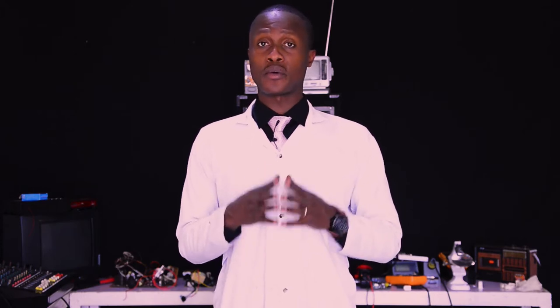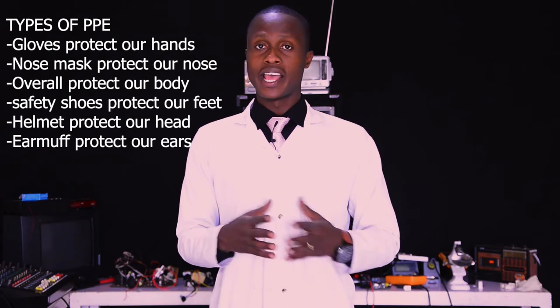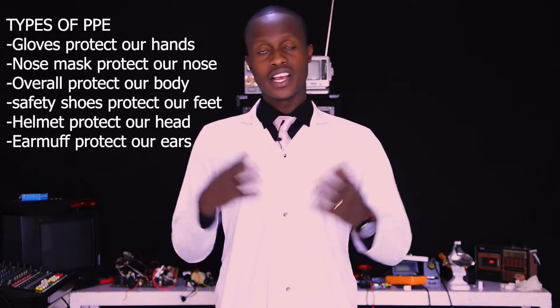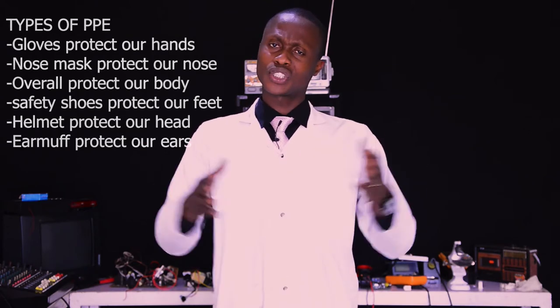Now, as we already know what a synthesizer is — firstly, when you want to prepare the workplace as a professional technician, you have to prepare the personal protective equipment (PPE), which is made to protect you against any hazard while you are doing any kind of repairing. Such as gloves, helmet, overall, noise masks, goggles, and so on.